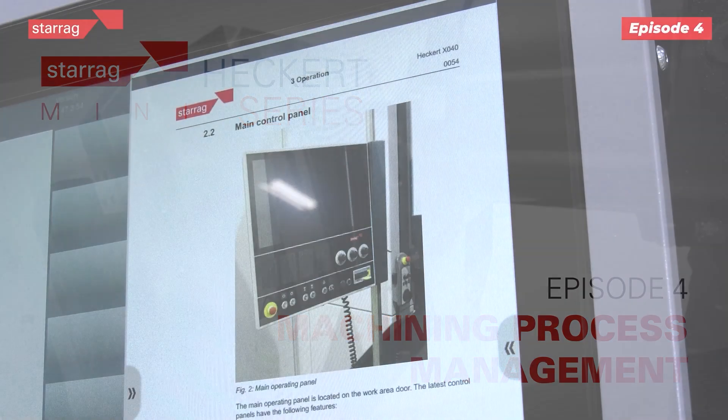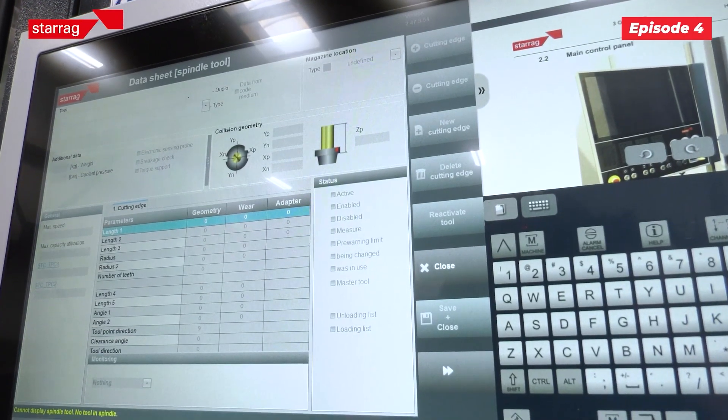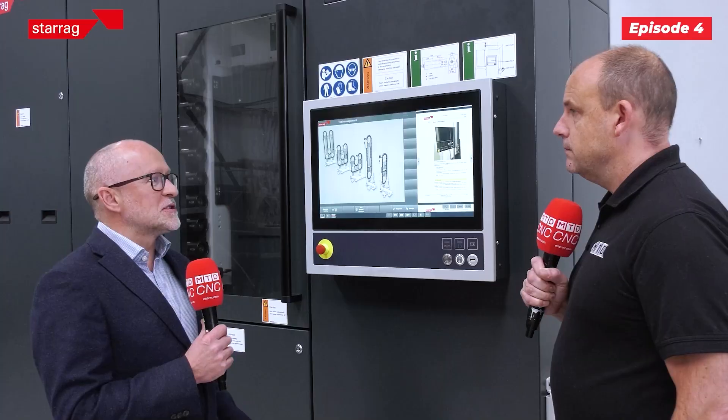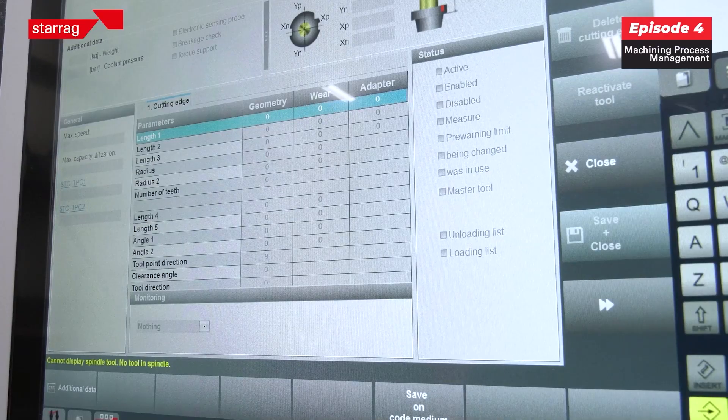It just makes everything easy. When you buy a machine you get an operator's manual, but a couple of years down the road it's been left in the office somewhere, lost, or tipped in an oil drum and it's gone. Here we've got the data electronically stored with the machine.